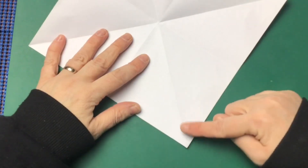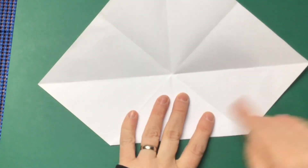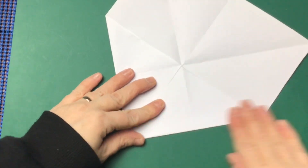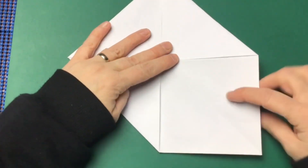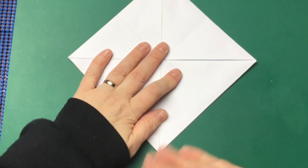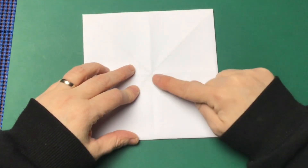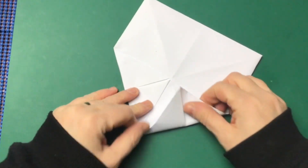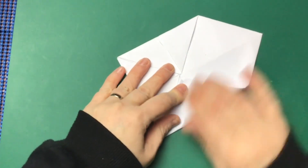The corners need to be folded into the middle like this — make sure you've got nice crisp folds — and do the same with the rest of the corners. If you stop at this stage, this is also an easy way of making an envelope. Make sure they're all folded down, then turn it over and fold all the corners into the middle again. Fold them as neat as you can.